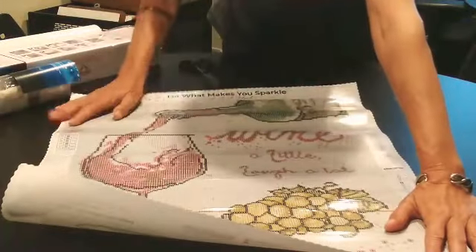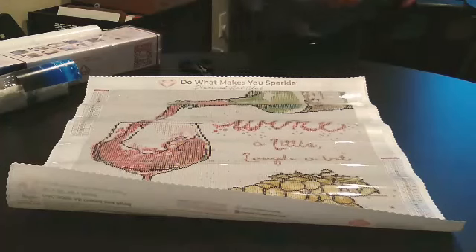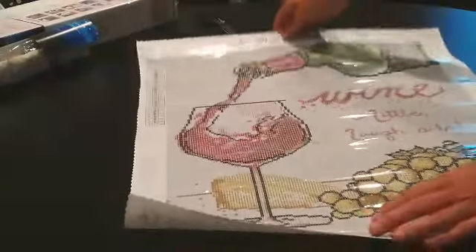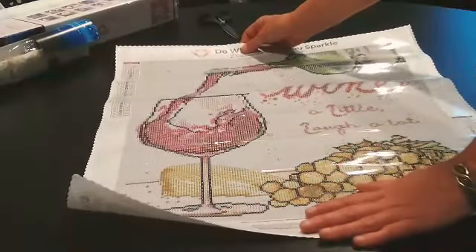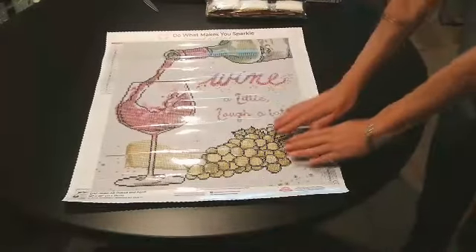So let's take a look at this — oh, it's so pretty. And it says 'Wine a Little, Laugh a Lot.' I don't know how well you guys can see that; let me try to tilt it down a little bit. Let me get you a little bit closer, sideways maybe. Anyway, it's really, really pretty. I should have you up higher — let me pause and see if I can get it up a little bit higher so you can see better. That took me quite a bit of time to figure out. It's not perfect, but it's better, I feel like.